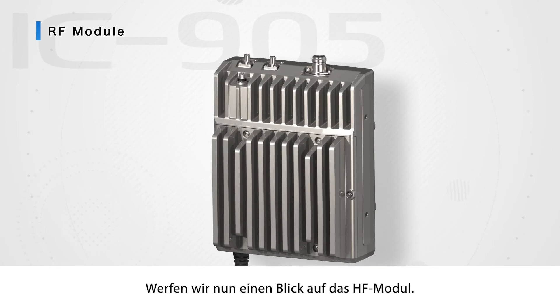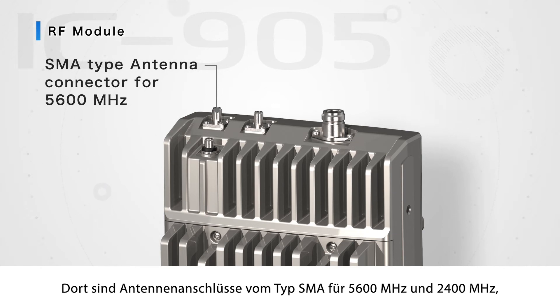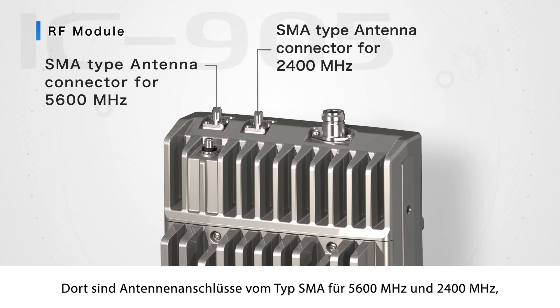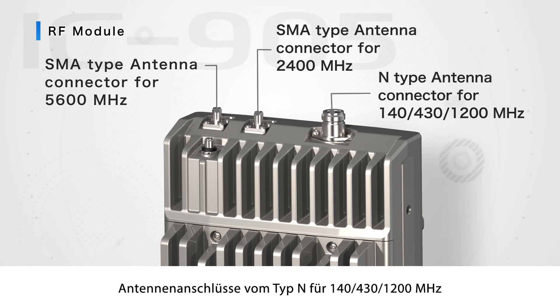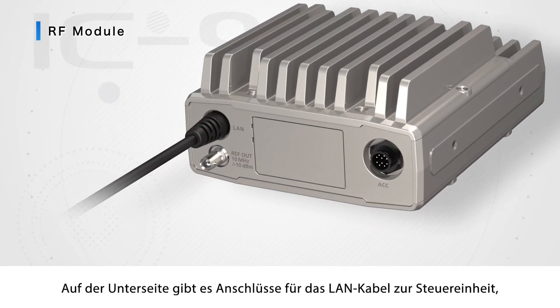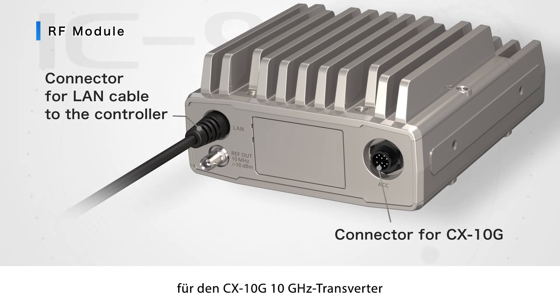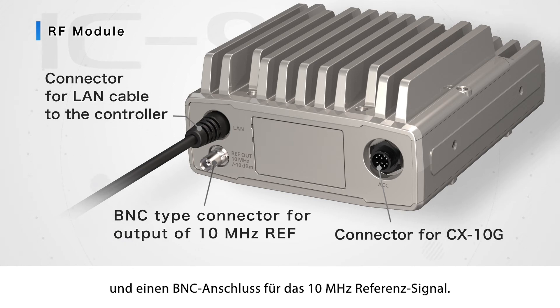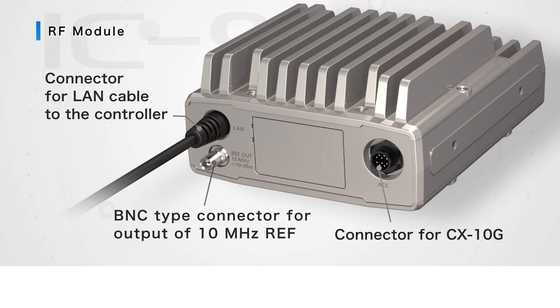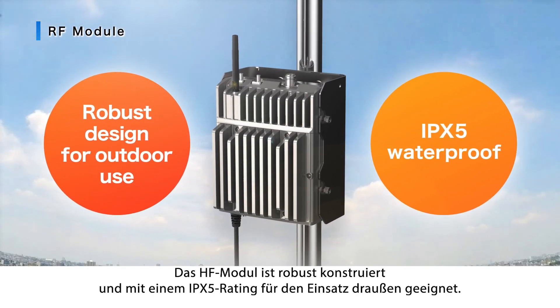Now let's look at the RF module. On the top side, there are SMA-type antenna connectors for 5600 MHz and 2400 MHz, an N-type antenna connector for 144, 430, and 1200 MHz, and an SMA-type antenna connector for the GPS. On the bottom side, there are connectors for the LAN cable to the controller, a connector for the CX-10G, and a BNC-type connector for the 10 MHz reference output. The RF module is robust and designed for outdoor use with an IPX5 waterproof rating.